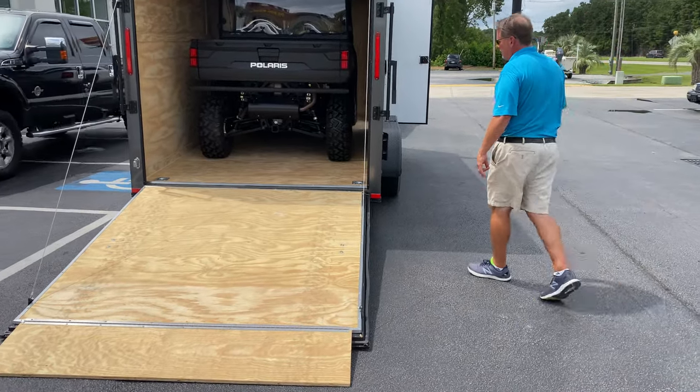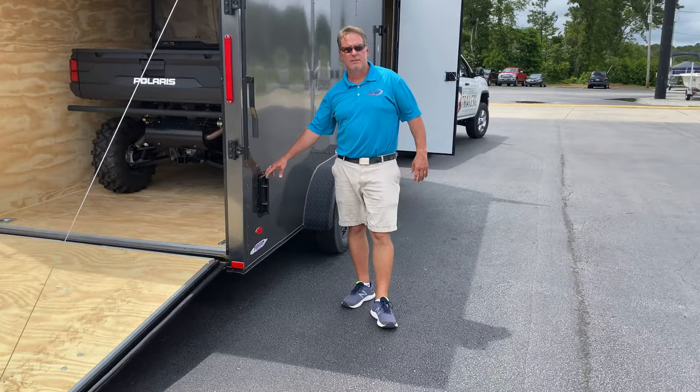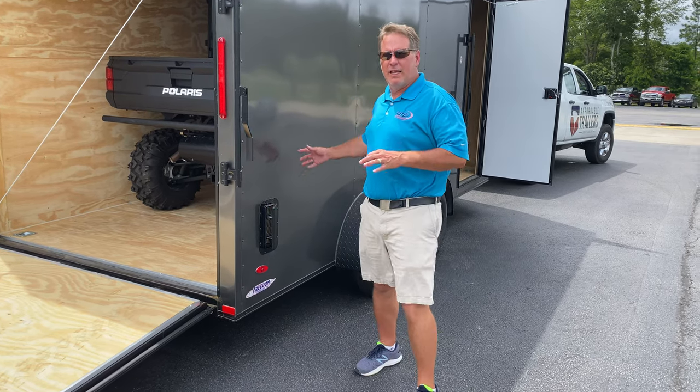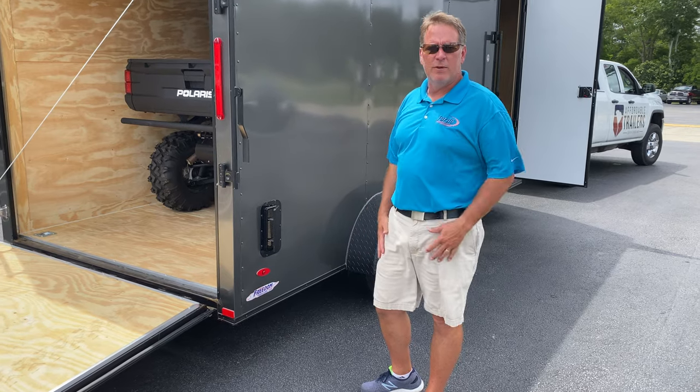This one also has the side vents. You've got one in the front and one in the back, and that lets the air flow through and keeps that gas smell out of your trailer.